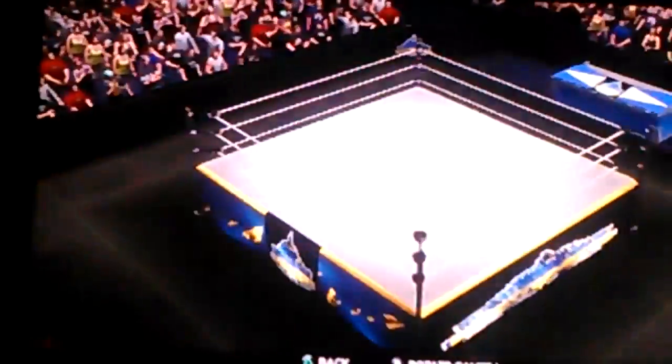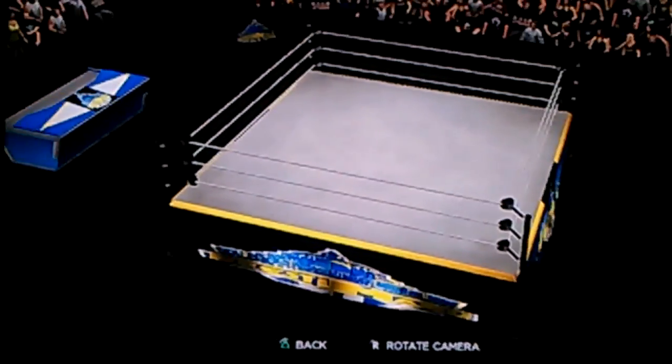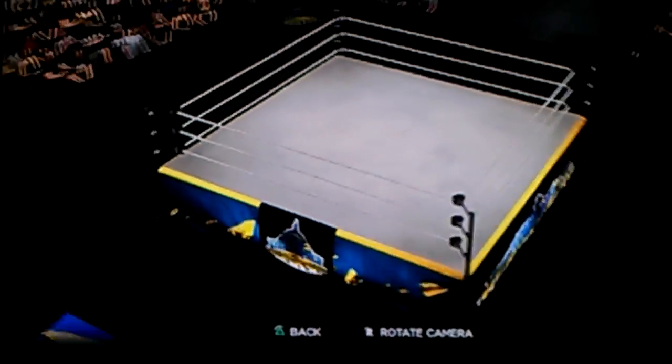And then the ring — I just made the ring like this. The logo, like I say, it's not mine, somebody else's.